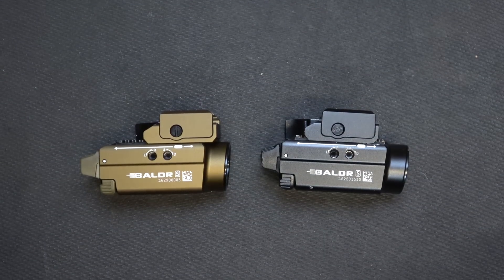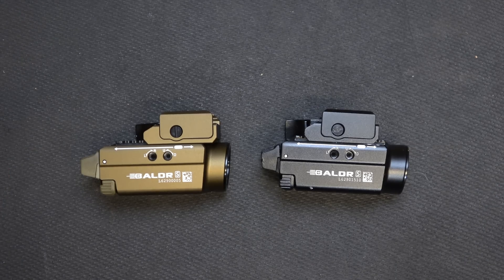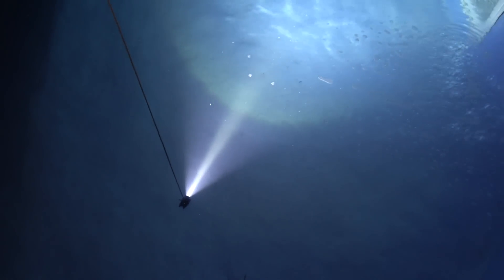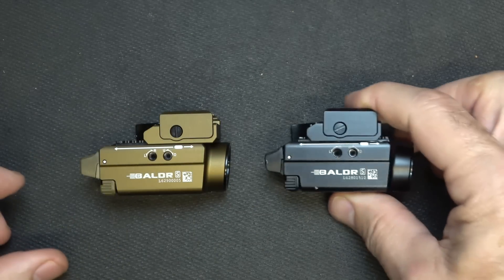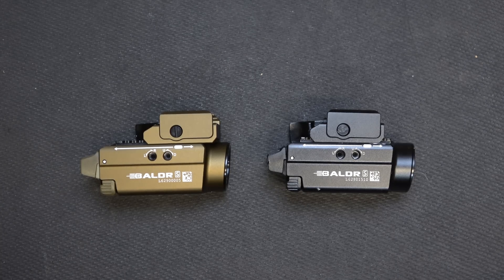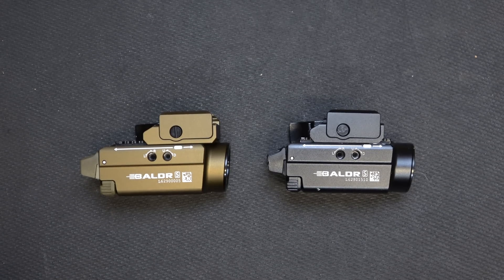These lights are IPX4, which means you can splash water on them from any direction and they should be fine. They're not necessarily submersible, but we went ahead and submerged them. One thing we found was that submerging it, we got a little bit of flicker; once I dried it off, it was fine. You really don't want to drop this and leave it in water too long. Unlike their standard lights, which are IPX8 and can be left underwater for a long time. They are impact resistant up to one and a half meters.